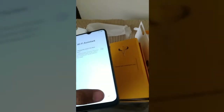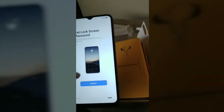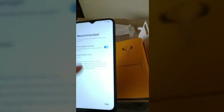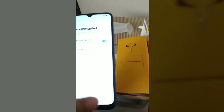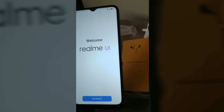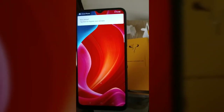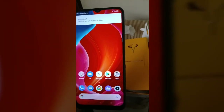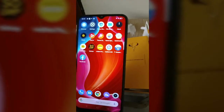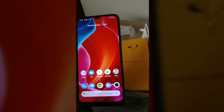Here it asks to connect to WiFi — we'll skip the WiFi for now. Next: mobile location — accept. Set lock screen later. Auto update overnight — auto update option, try next. Import data. Welcome. Start. Old data migrate. Start. Inbuilt applications. By default date, we can reset.